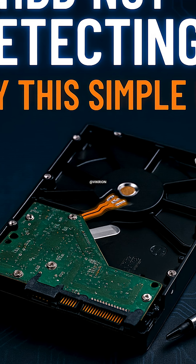I'm Vikrion, sharing real PC repair tips. Like and follow for more easy tech fixes.